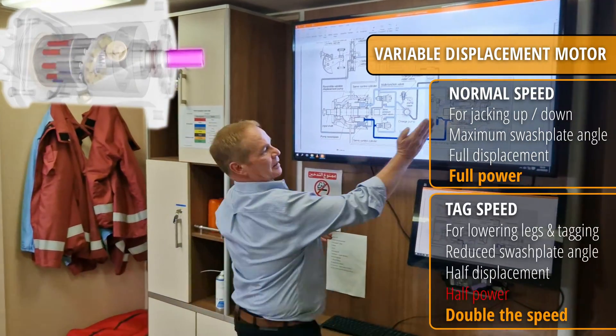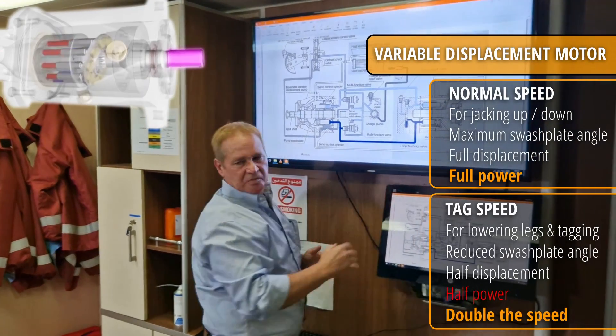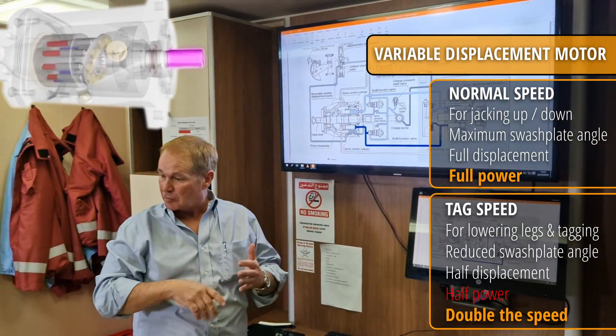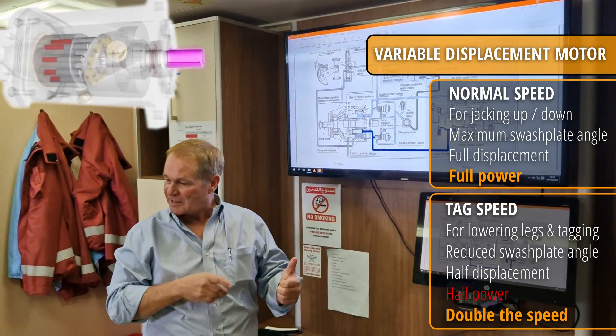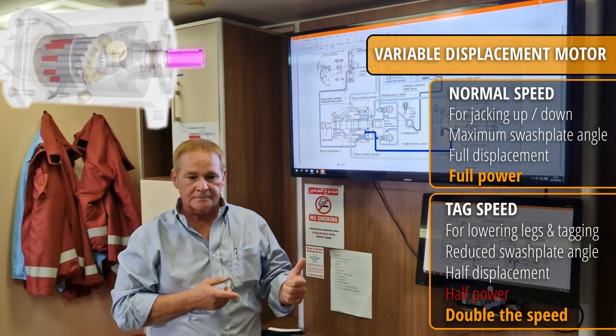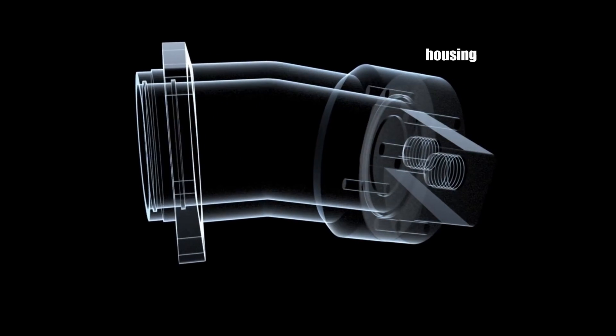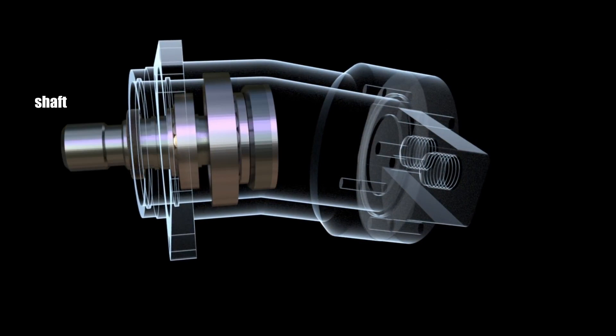When we're in high speed, we basically make the displacement smaller, so a smaller displacement with the same flow has half the force but twice the speed. The motor works the same way as the pump.